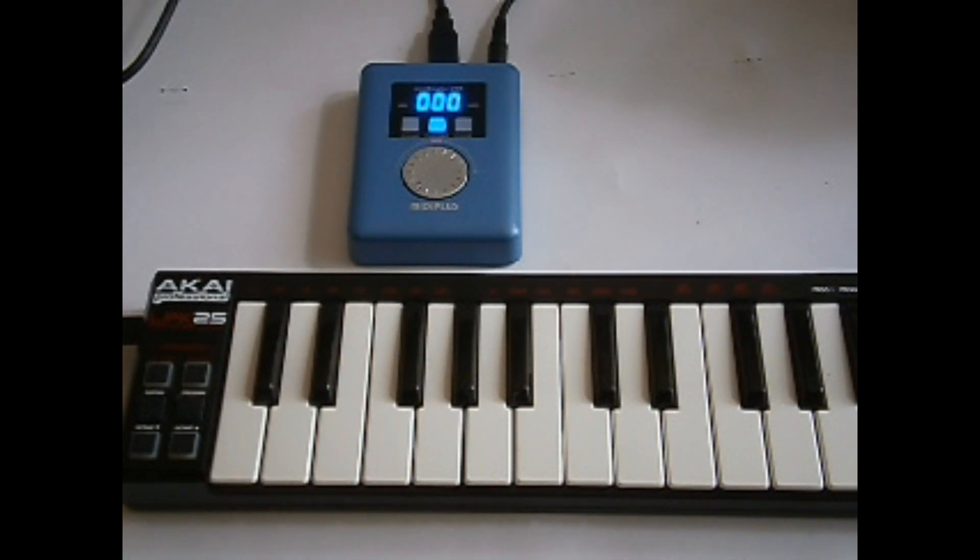For this demonstration, I'm hooked up to an Akai LPK25 Professional MIDI Keyboard. The MIDI keyboard has only a USB out — it doesn't make any sound on its own and needs to be powered from some other source. In this case, the MIDI Plus is providing the power for the keyboard.